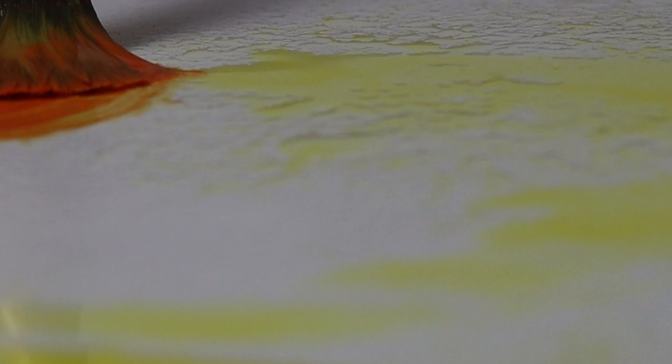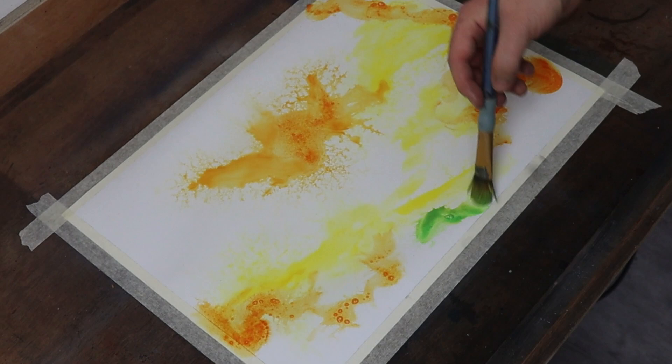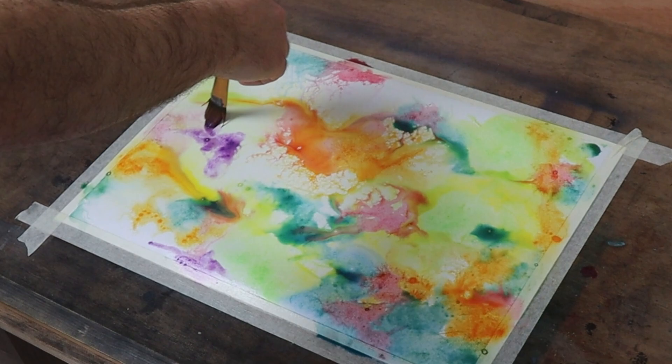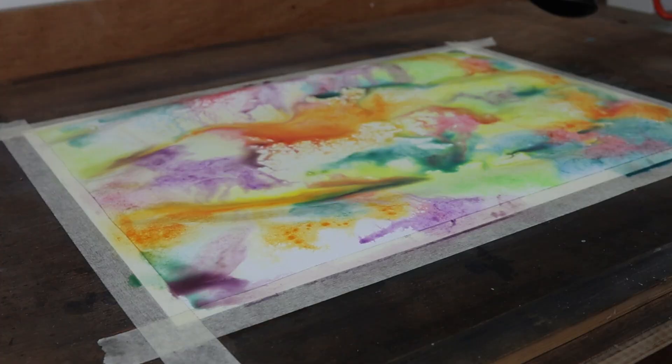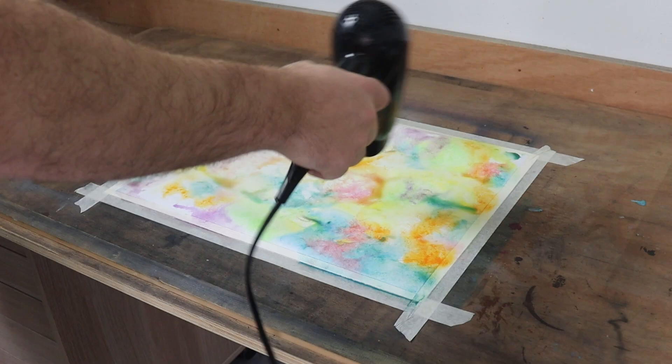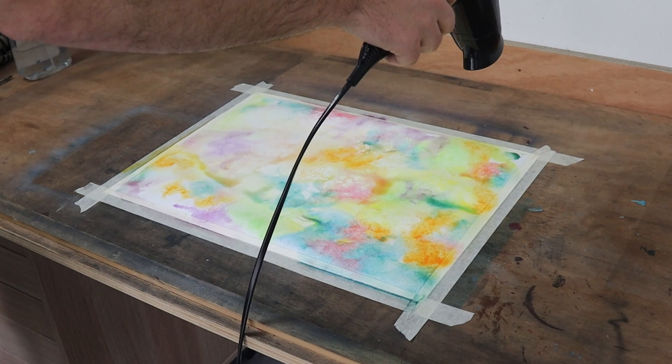Before I jumped right in and got started with the main piece, I thought it'd be best to practice first. I started with some watercolour paper, masking tape to my drawing board, and then I just covered it with loads of different colours of acrylic paint. My idea was to use a pen to draw the lines and draw what I could see. I'm going to pre-warn you, I didn't quite get the angle right with the filming, so I apologise for my head getting in the way quite a lot.